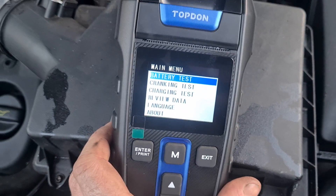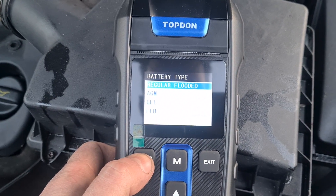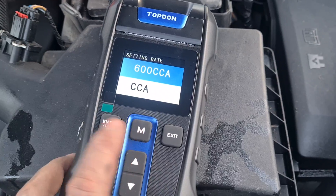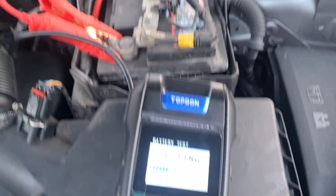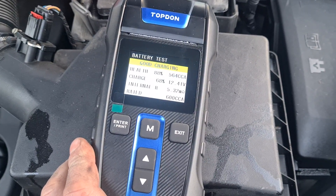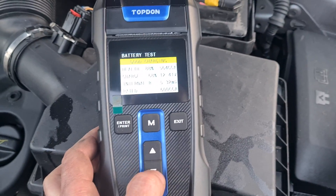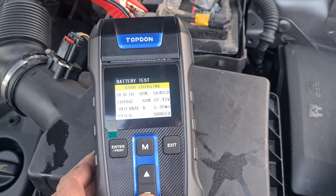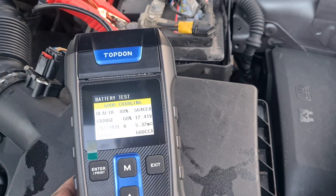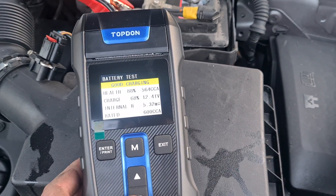So there it is lighting up. Let's do a battery test — press enter. This is, I'm pretty sure, a regular flooded battery. Now we can choose how many cranking amps it has. I can't see the cranking amps on this so I'm just going to guess and say it's around about 600. This is not to actually do a proper test of this battery — I'm just showing you how the tool works. Health is at 564 CCAs, so 68% charge, 12.4 volts, and 5 ohms of internal resistance.